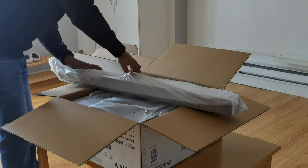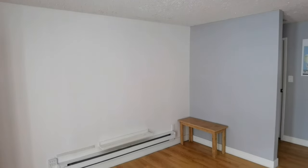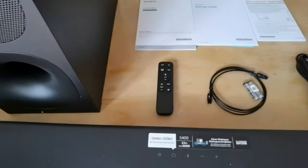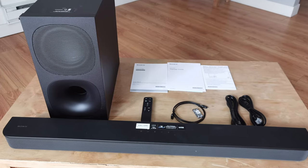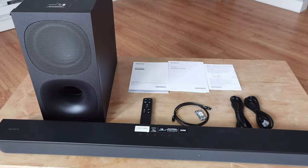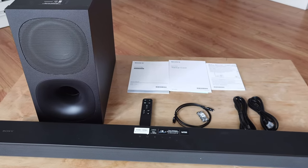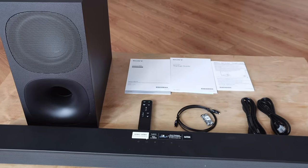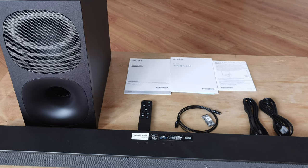Just to remind everybody, I did do an unboxing of this soundbar, so if you want to see that, hit me up on my YouTube channel. But essentially, once you take everything out of the box, you're going to find the S400 soundbar itself, the wireless subwoofer, a remote control, an optical cable, the two AC cables to power them both up, the instruction manual, a quick start guide, and also a wall mounting template if you want to mount the soundbar directly on the wall. It actually has a flat back.